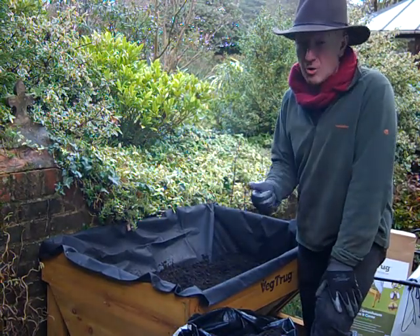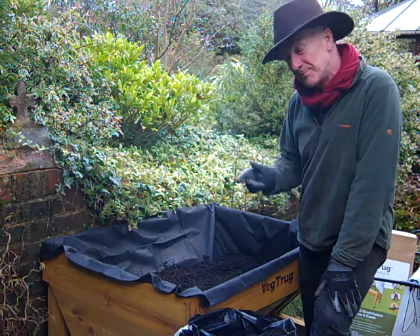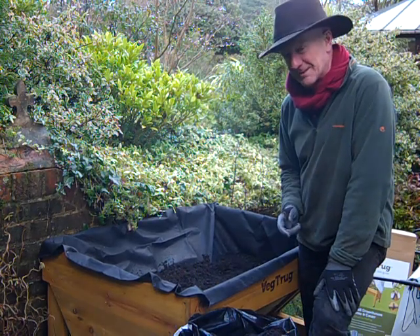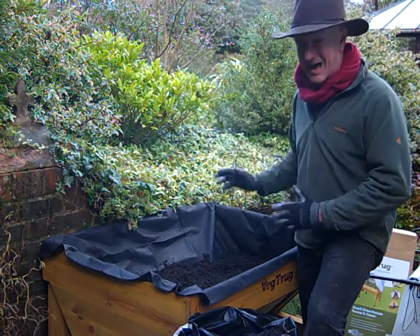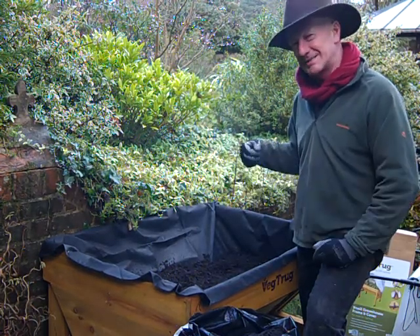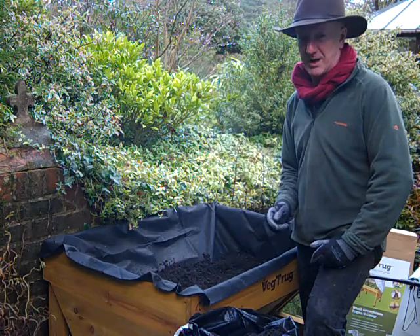You can get sowing some of the hardier subjects like rocket, salad leaves. I'm going to try a few radishes and I'll probably put in a few herbs from plants, because down here near the house everything is to hand just when we need it.